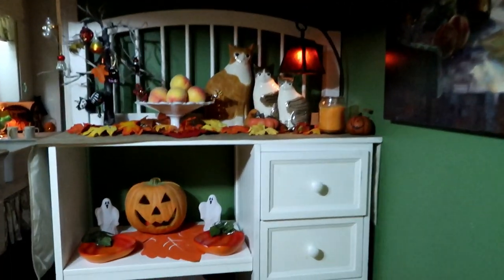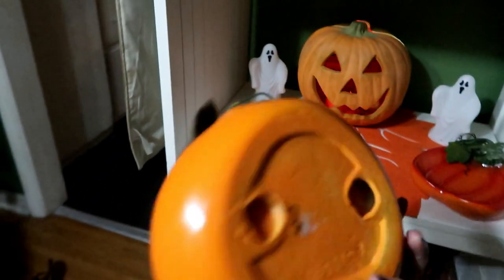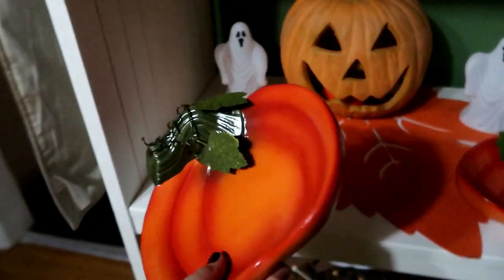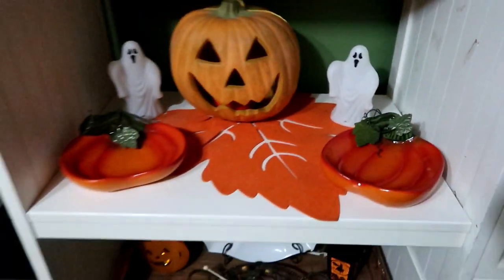Over here I have my farmhouse hut, a little spooky pumpkin, and these new additions — pottery ceramic pumpkins that I think are kind of cute. I have them filled with candy and different things when we have get-togethers.